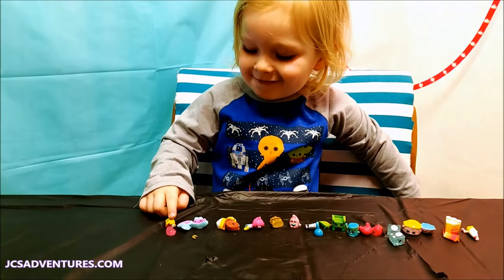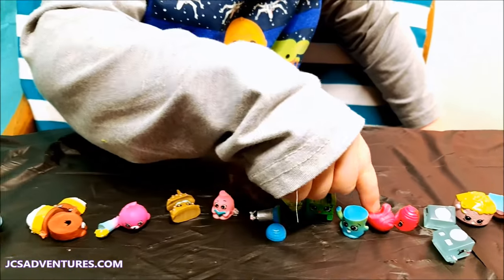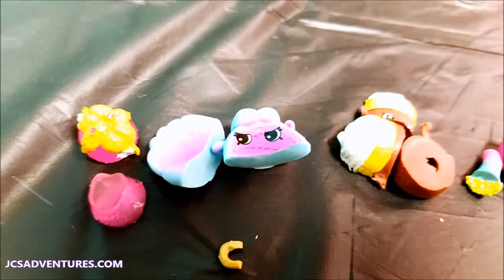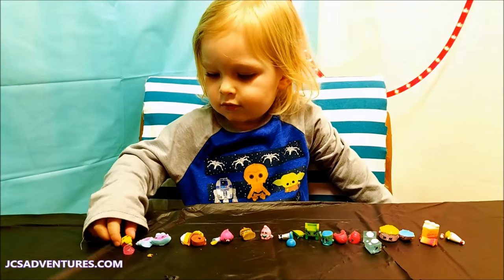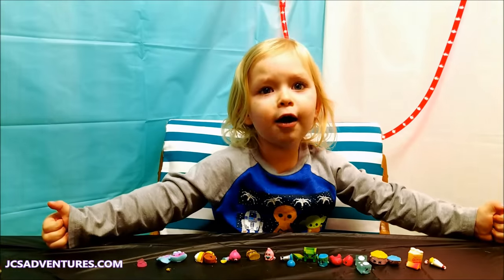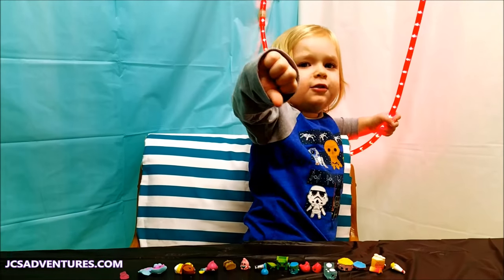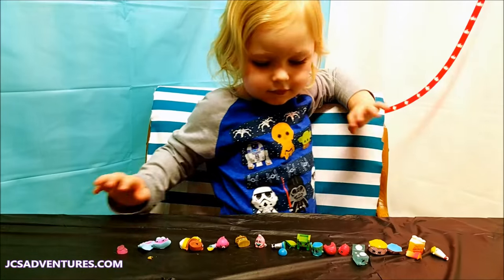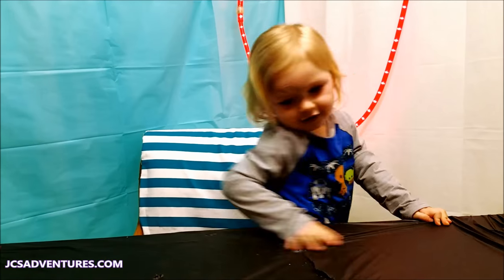Alright everybody, so that was all our fun Shopkins that we cut open today! Which one was your favorite, JC? This one, this one, this one! Let us know in the comments below what your favorite one was today. Thank you so much to our awesome fan AcroAnnaAnnie for your Shopkins idea. If you like this video, give us a thumbs up; if you don't like it, give us a thumbs down. If you like our videos, go ahead and click that red subscribe button below. Don't forget to check out the description box below — we've got links to all our cut open videos. Thanks for watching JC's Adventures! Bye, kids!